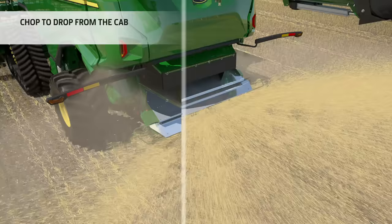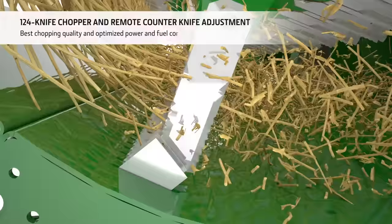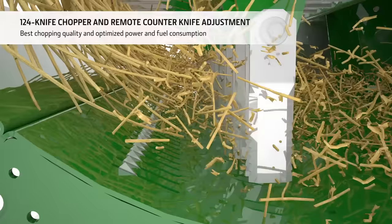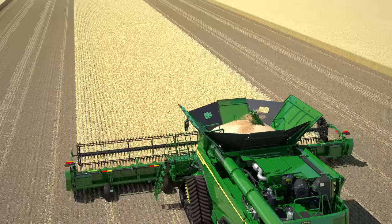For easy residue management, the operator can simply switch from chop to drop at the flick of a switch. The 124-knife chopper offers superb chopping quality and, thanks to the remote adjustable counter knives, chopping intensity can be varied on the go to match the conditions. Mechanically driven straw spreader paddles blow the straw equally up to 15 metres wide.